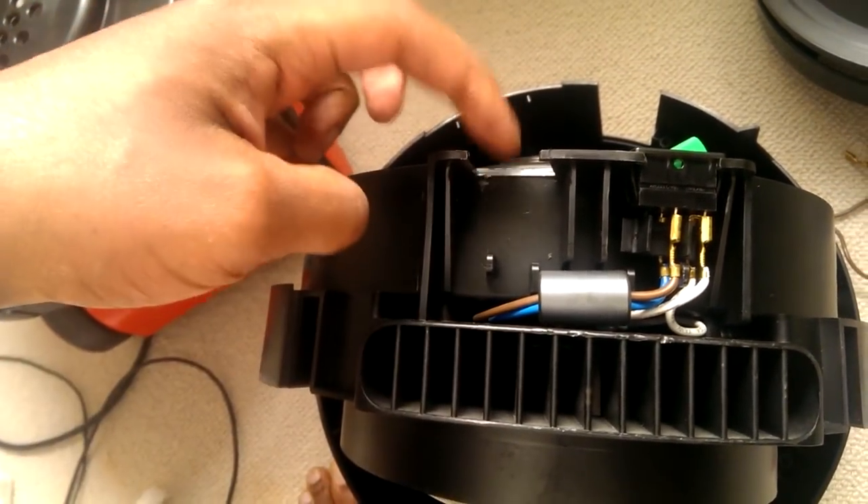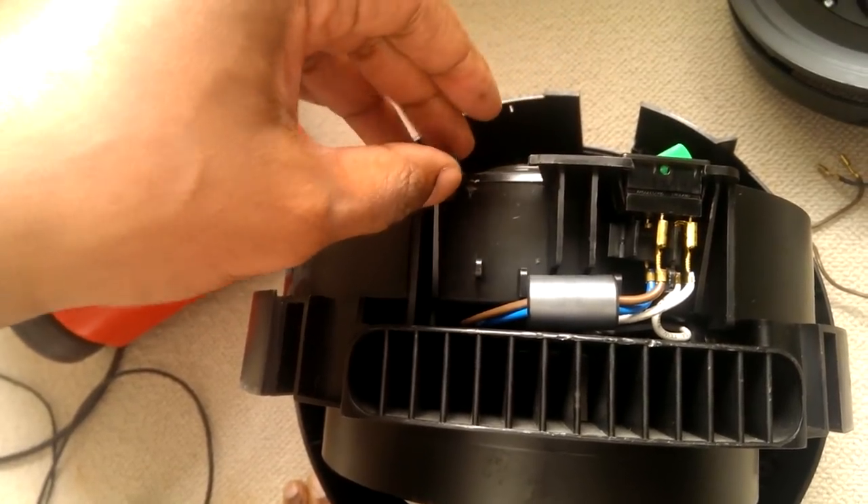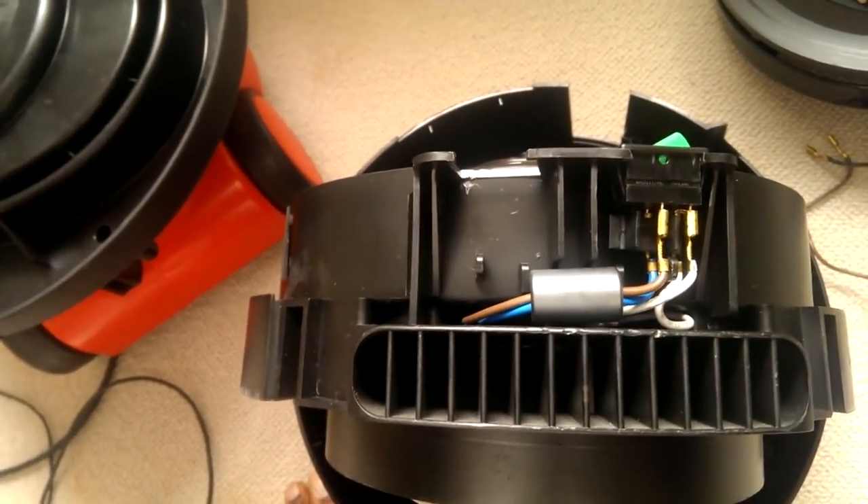I'm going to put the other switch back in here without any wiring so there's no gap and it looks neat. Put all the casing back together and switch her on.